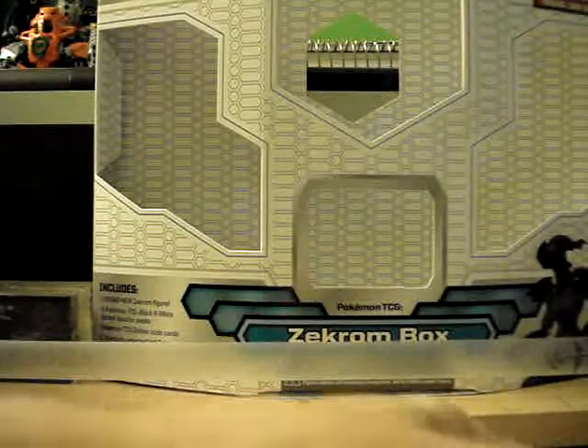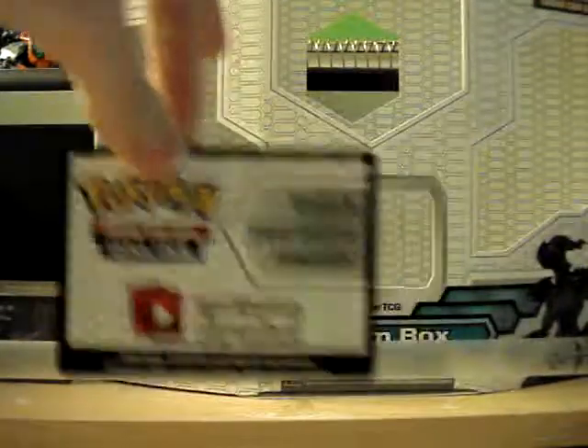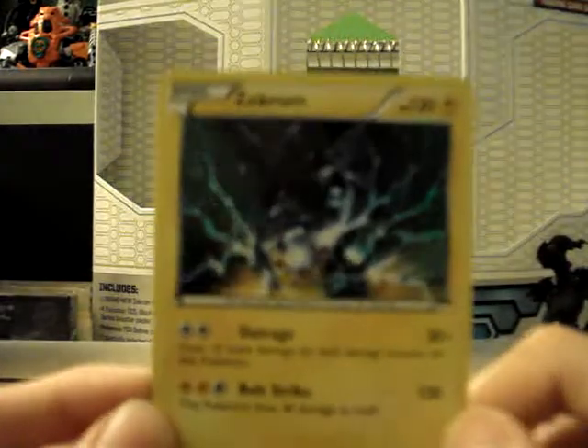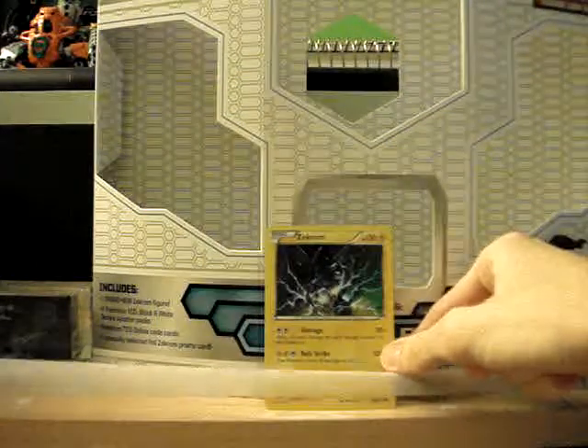Wow, this is in like perfect condition. Here's the code card, which is mine, not yours. Here is the amazing Zekrom promo, which has the pack artwork from Black and White on it. It's just a reprint from Black and White — it's Black and White 24 — and it has Galaxy Foil, which is frickin' awesome. You can't really see it because of all the darkness, but it looks really awesome.